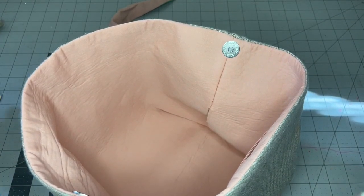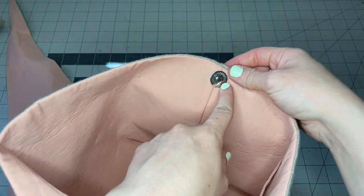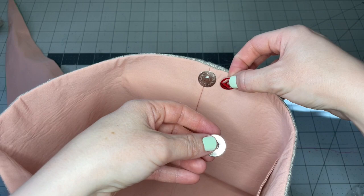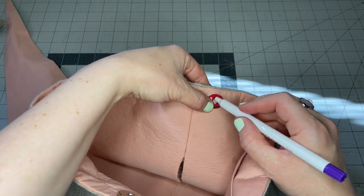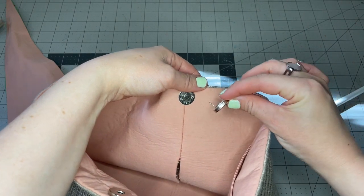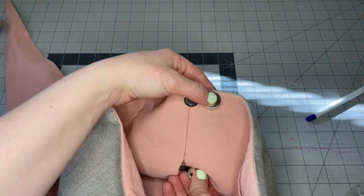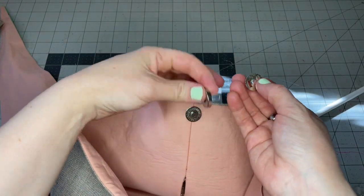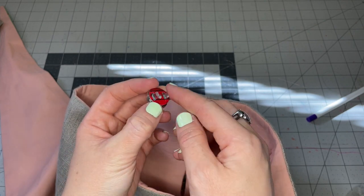I don't have footage of me installing the magnetic snaps, but make sure you do that before you close up the hole in your lining. These have little prongs and a backer piece — you stick the prongs through your fabric and attach the backer piece on the back side. Hold the backer piece in place to mark where to cut your holes, then use sharp scissors or a seam ripper to cut small holes for your prongs. Push it into place, attach the backer from the back side, and bend the legs flat so the magnetic snaps are secure.